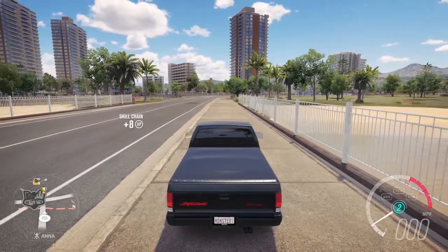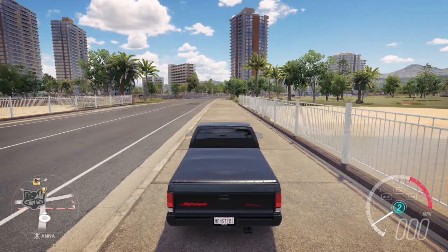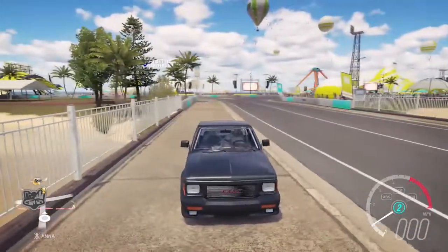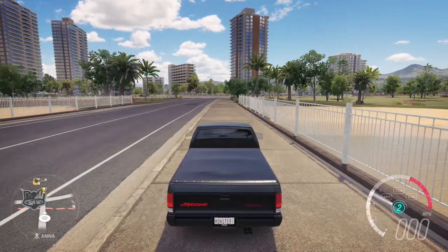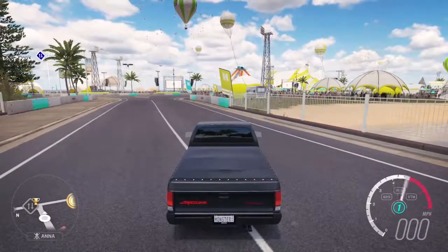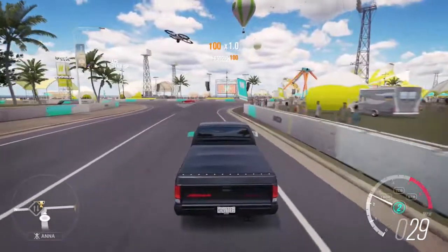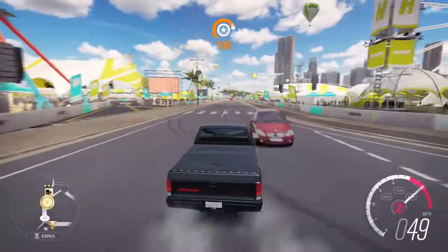What is up YouTube, it's your boy Monster back again with a new video. This is the truck I'm rocking right now — it's a GMC Cyclone with 450 horsepower. As you guys can hear, it does sound real nice. I like how it sounds, but let's start heading to the showcase so you guys can see what we are going to be building.